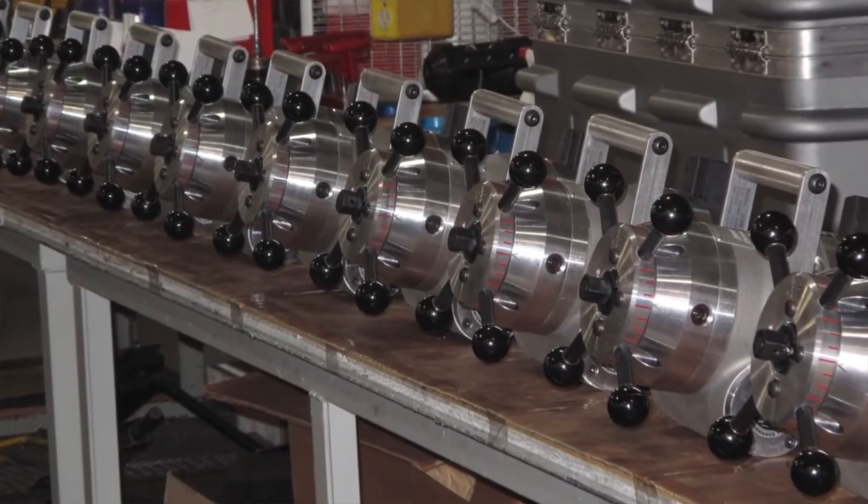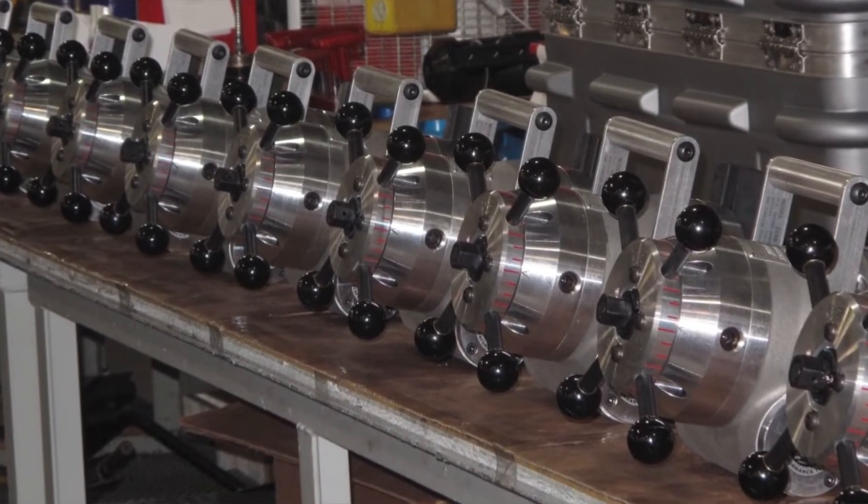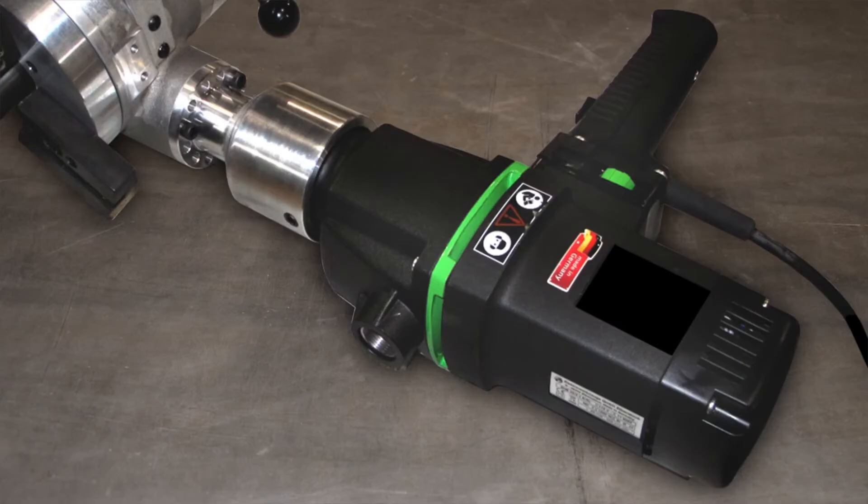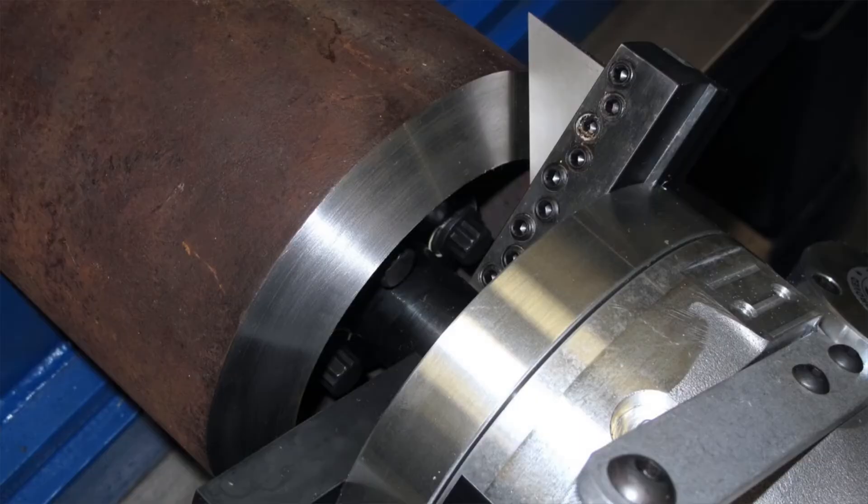When it comes to drive options, the model 208B can be ordered with your choice of a strong 3-horsepower pneumatic motor, a heavy-duty AC electric motor, or a hydraulic drive. The machine produces power to easily machine tube and pipe with a wall thickness of 0.875 inch, and can cut even heavier walls in special situations.